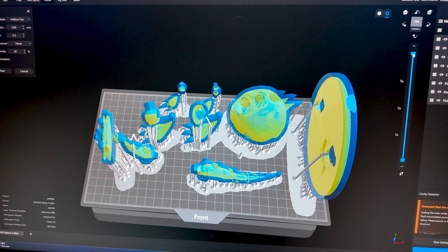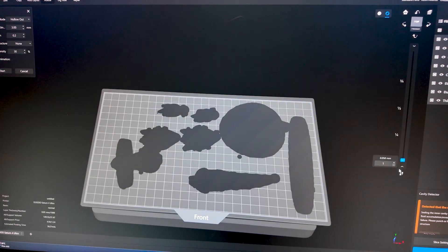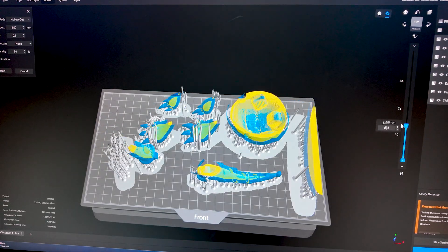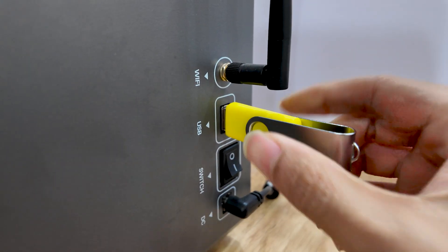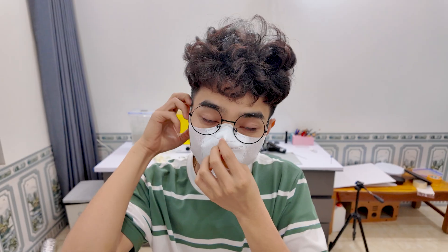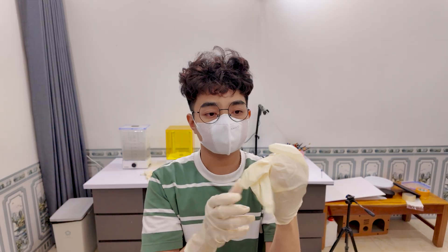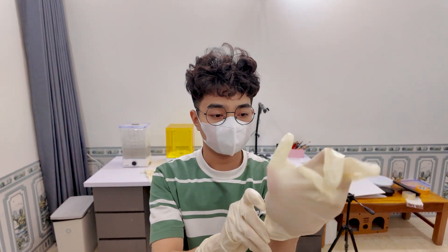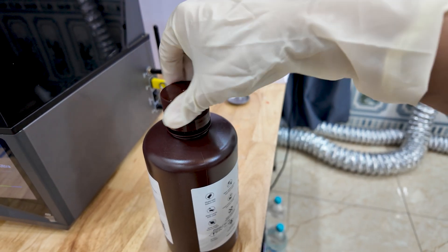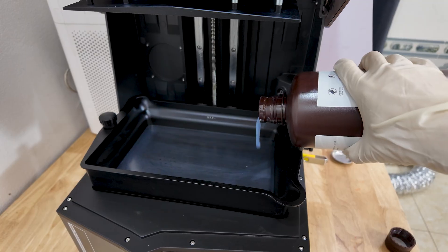Follow along with me to see how a digital idea transforms into a real world object. Now it's time to bring the digital model into the real world. I start by plugging the USB drive into the 3D printer to transfer the sliced file. Before doing anything else, I make sure to put on a mask and protective gloves. Safety is always a priority when working with resin. Next, I carefully pour the resin into the printer's vat. Once everything is ready, I start the printing process.